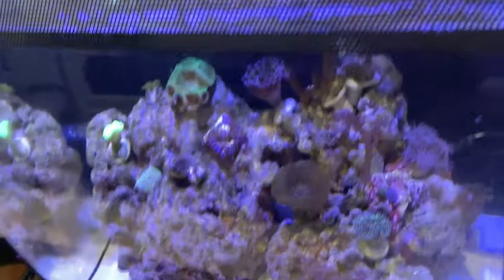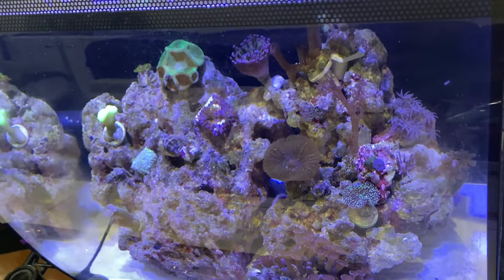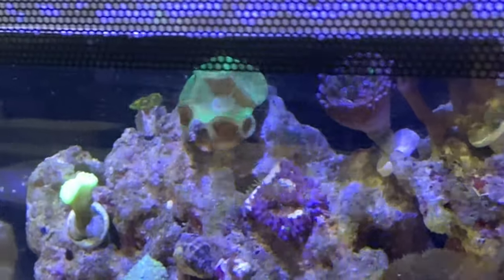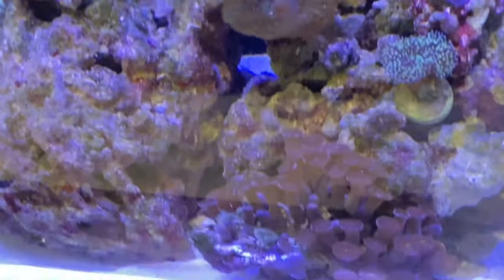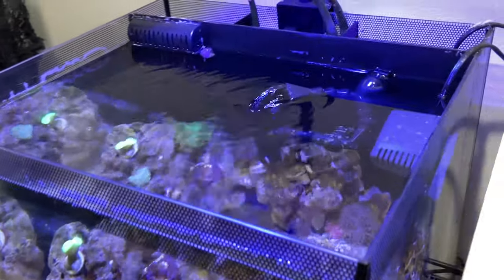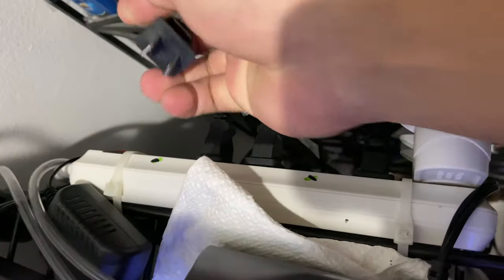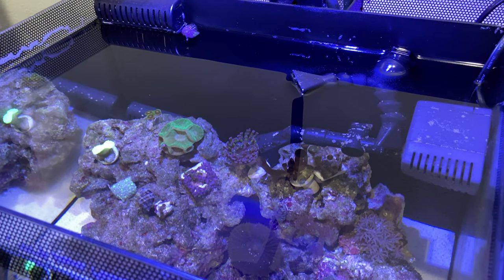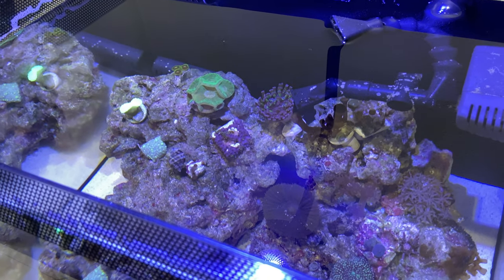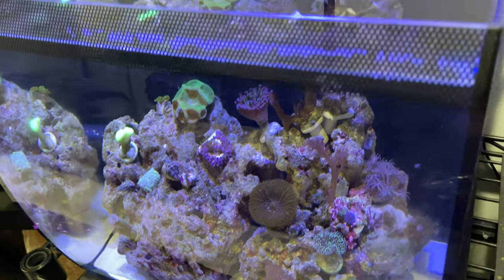Today we're going to be doing a target feeding. We're not going to do a messy dump-everything-in-the-tank kind of feeding — we're not just going to douse the whole tank. Target feeding entails feeding each and every coral individually, targeting that specific coral rather than the whole tank. To execute that method precisely, we're going to have to pull the plug — literally — so the water is stagnant and you can target feed all your corals effectively.